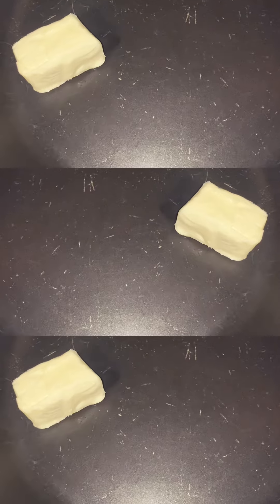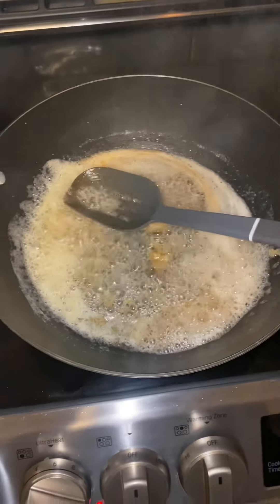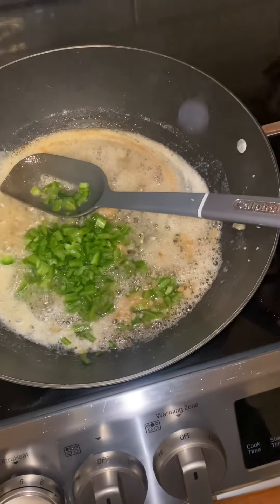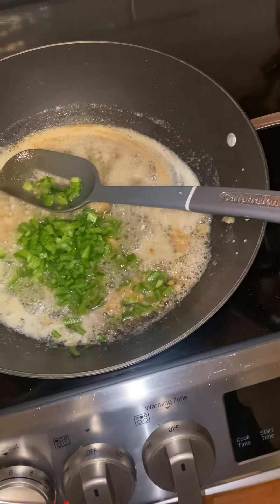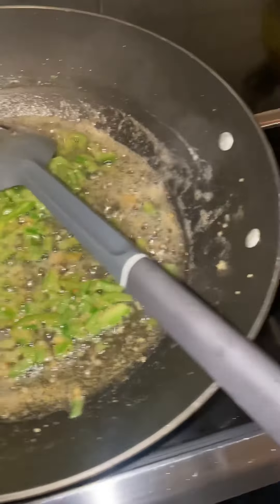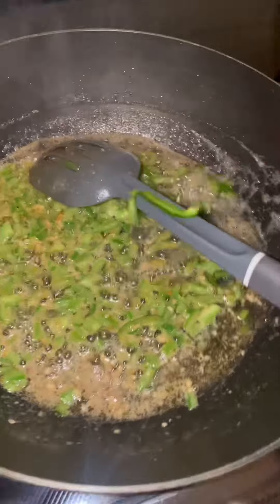Right here, I put my butter in my hot skillet, just waiting for it to melt. Nice and yellow. I added some mashed garlic. Adding my bell peppers right now to the nicely melted butter. We're going to let it cook for a little bit in the nice butter and garlic.